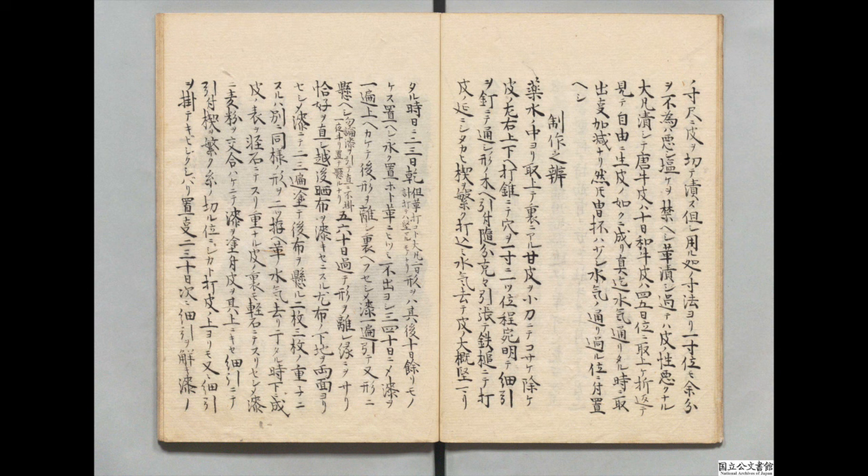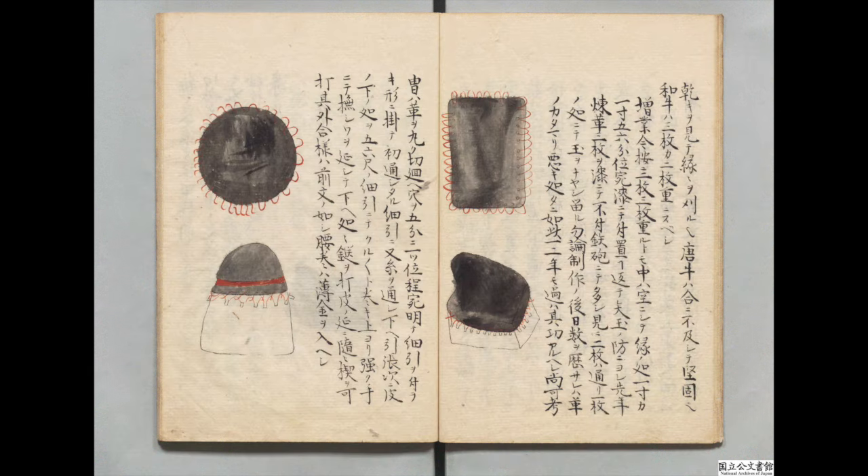二、三枚の重ねにするは、別に同様の型を二つこしらえ、革の水気さり、干したるとき、下になる革の表を軽石にてすり、重なる革の裏も軽石にてすり、せしめ漆に麦粉を混ぜ合わせ、くさびをしげく、糸の切るくらいに鹿と打ち、革の上よりまた細引きをかけて厳しく縛りおくこと。二、三十日、次に細引きを解き、漆の乾きを見て、縁縁を刈るなり。